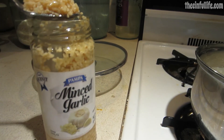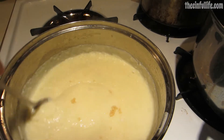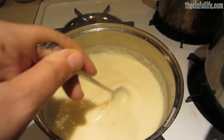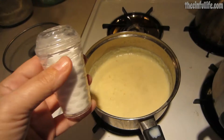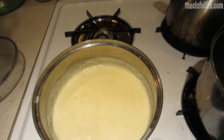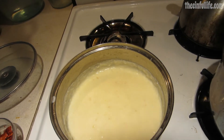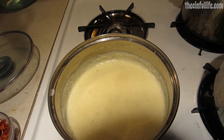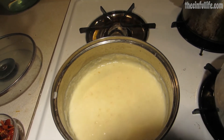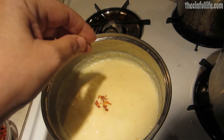Next you're going to add a teaspoon of minced garlic — stir that in. See how nice and thick it is. Then stir in a pinch of salt and a pinch of pepper flakes. You can use a hot sauce instead; you don't want to use very much, just maybe a dash.